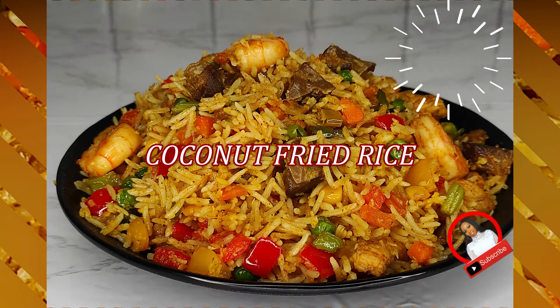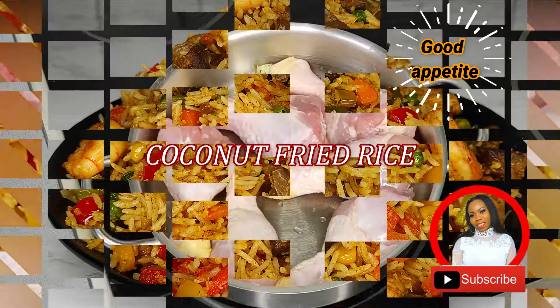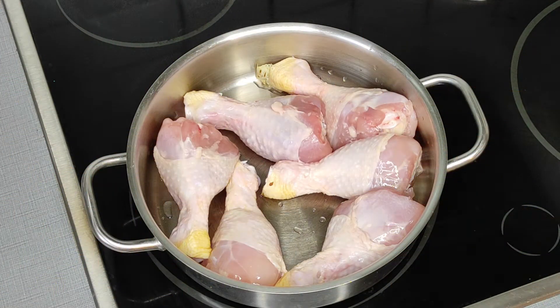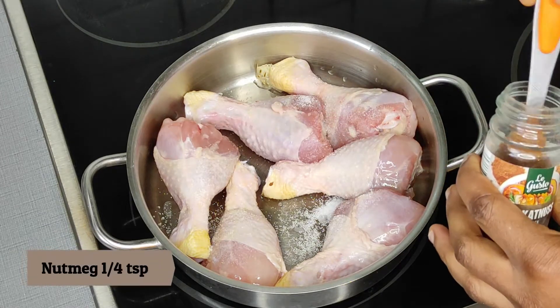Hi guys, welcome once again to another recipe from Navina's Kitchen. Today's recipe is going to be all about coconut fried rice. Here is the chicken which I'm going to use for cooking today.